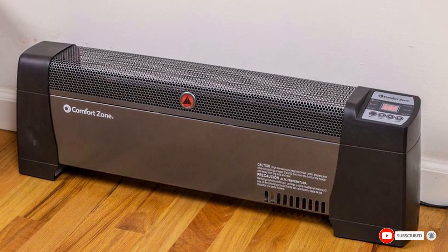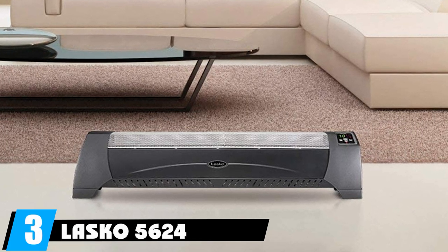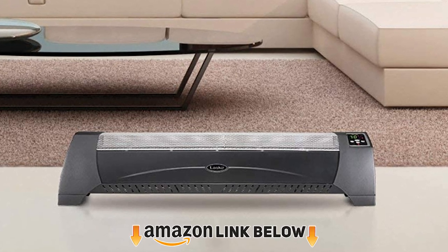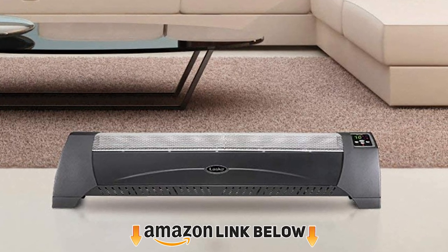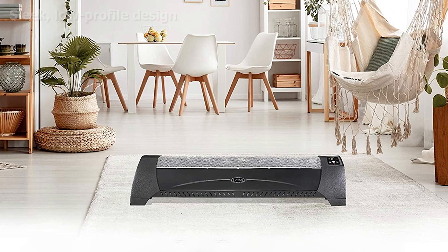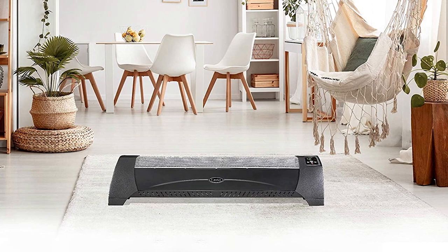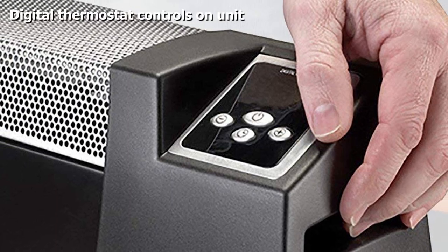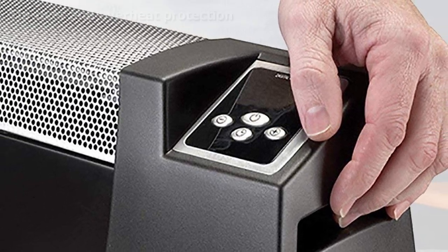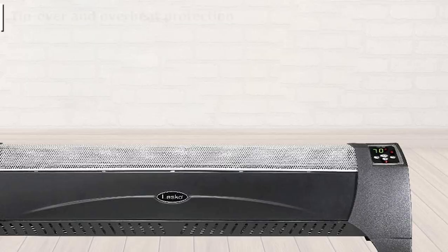The number three position is held by the Lasko 5624 low-profile room space heater. Most baseboard heaters require purchasing a compatible wall thermostat or settling for imprecise analog dial controls. This heater from Lasko offers the best of both worlds with digital controls that let you set a specific temperature using plus or minus buttons. It also includes a convenient timer that automatically shuts off the heater after one to eight hours.